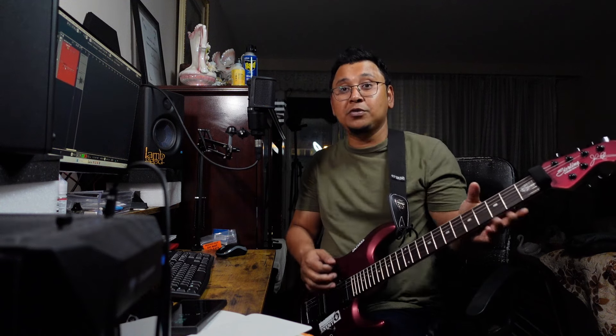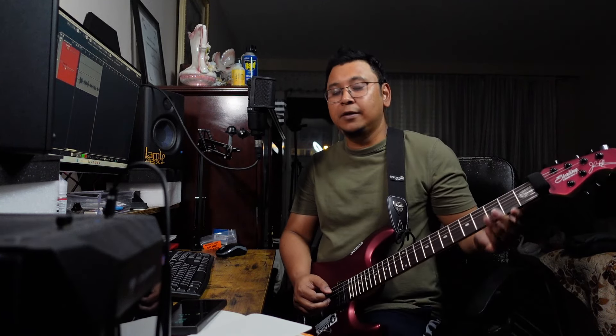For this demonstration I chose a Mesa Boogie Mark 5 capture as my riff tone and solo tone — just a bit of change here and there — and a clean tone from 2020. Here's how it sounds.